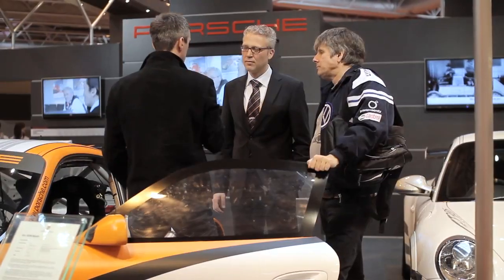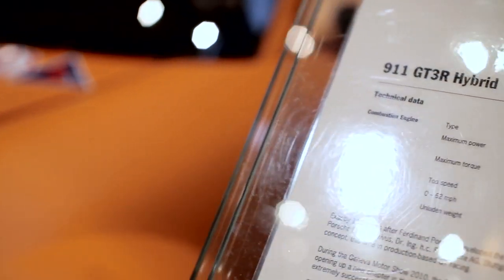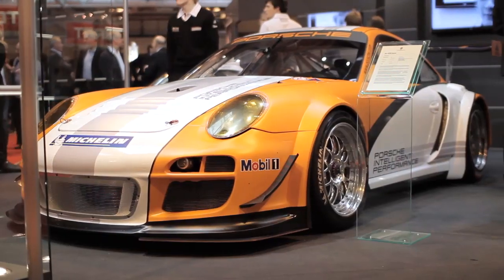My name is Daniel Ambruster and I'm responsible for the development of systems — that means in general electric and electronic parts and also hydraulics and pneumatics. Furthermore, I'm responsible for the GT3R hybrid car as a project manager, and in my team the car was developed and the race experience in the last year was done in that team.